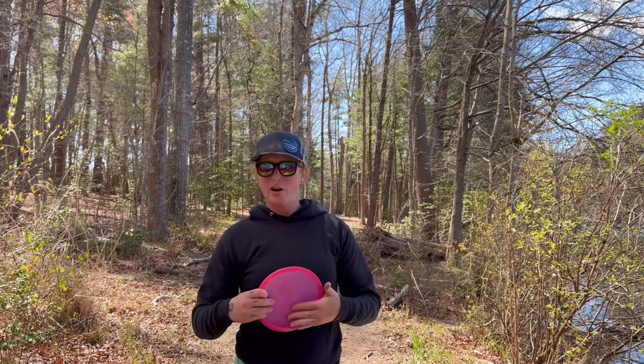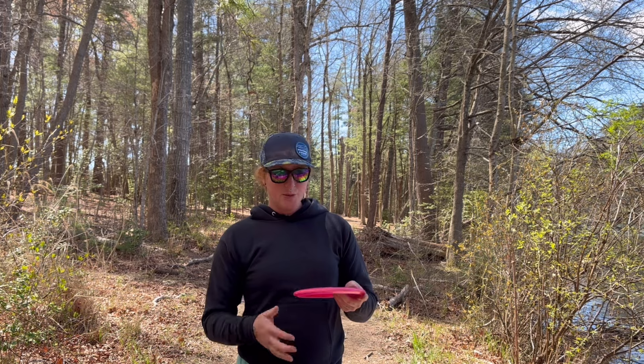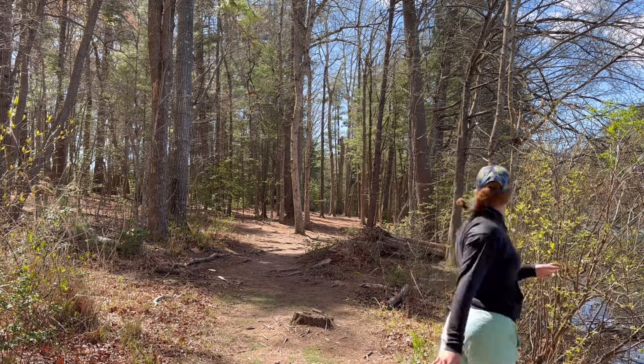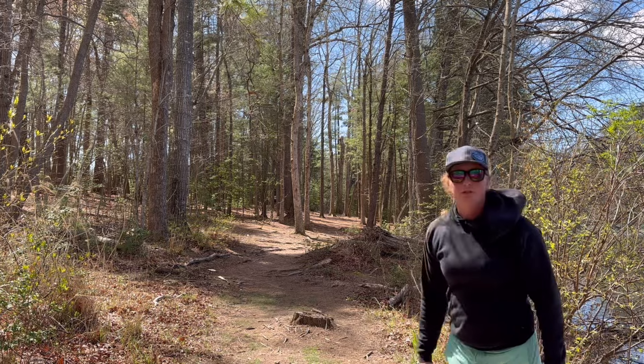I'm not trying to throw it hard on this hole, I'm just trying to hit the gap similar to the last hole. I'm going to throw it a touch harder because it is a mid range, but it's only a four speed with five glide. It's going to get there eventually.